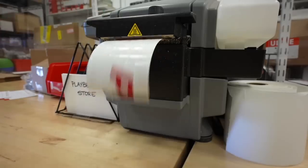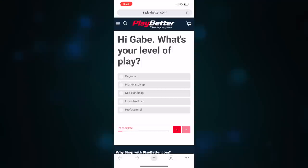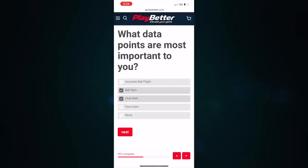If you are considering buying the SC4 or any of the launch monitors we cover here on Let's Play Through, I highly recommend you do that at playbetter.com. Playbetter and I have teamed up to put together a launch monitor survey where you can get advice straight from me and Playbetter on what the best recommended device for you will be — link in the description below. Playbetter.com also has a link to buy the SC4 down there as well.